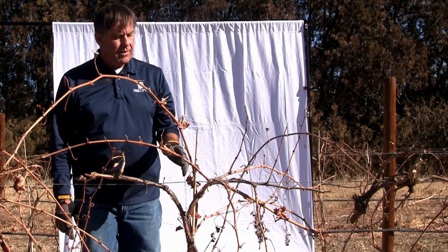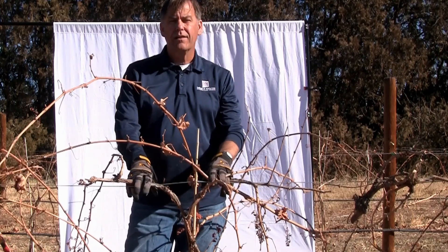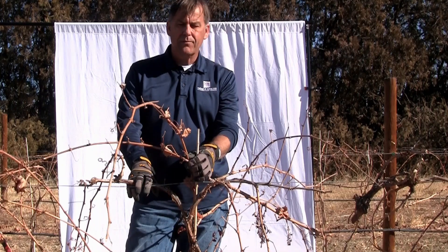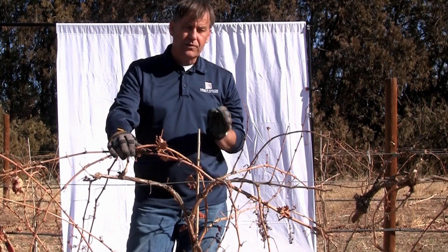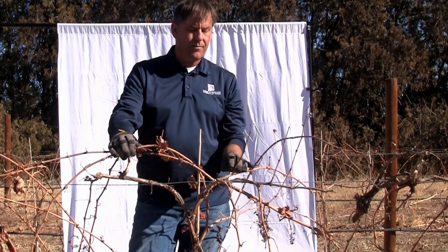This is a hybrid grape — a hybrid between Vitis vinifera and labrusca — and its name is Enchantment. It was released out of the breeding program at the University of Arkansas. It does have some vinifera, but it also has some native grape, so it's more winter hardy than a pure European wine grape.